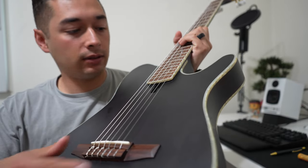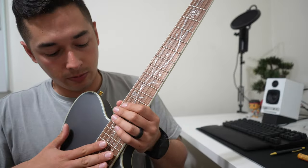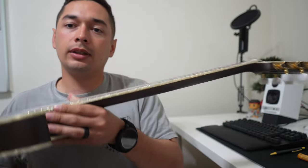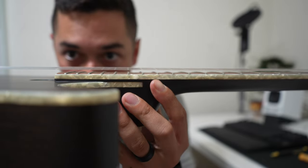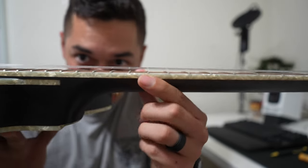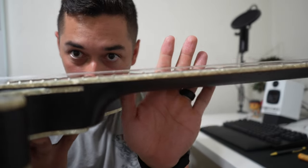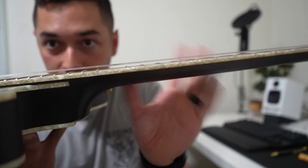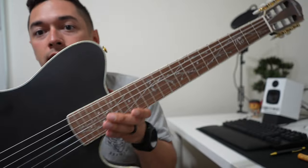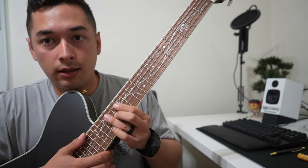I have heard of issues with these bridges popping off for some reason, but everything looks completely fine on this model, and you do have that Sweetwater warranty. One thing I wanted to mention is right out of the box the action is pretty high on mine, so I might mess around with the truss rod — but we'll see, maybe it just takes a little bit of getting used to.